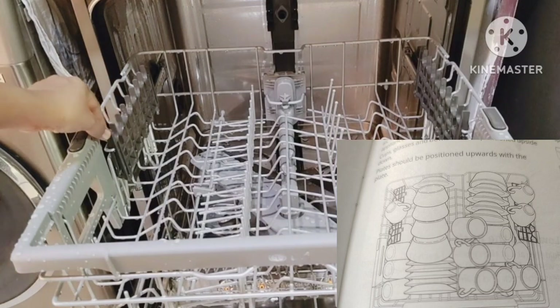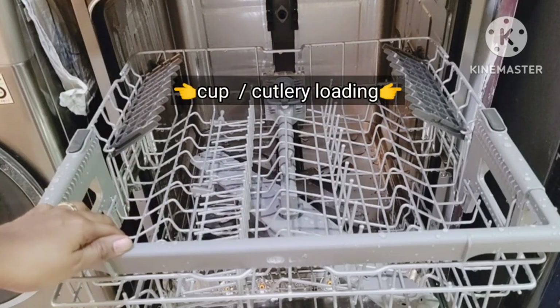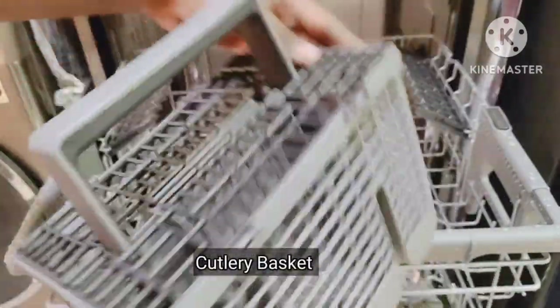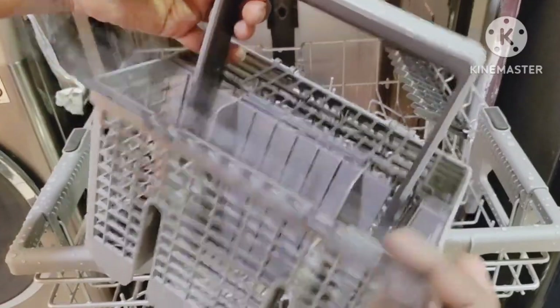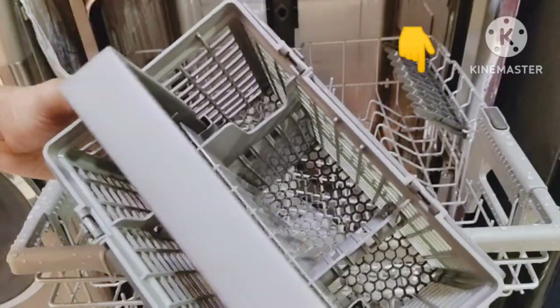The upper rack is suitable for delicate items such as small plates, cutlery, cups, glasses, spoons, and plastic items. This is the cutlery basket which comes with the product. Either you can use this basket, or you can place all your cutlery items like spoons, forks, and knives in the upper rack.